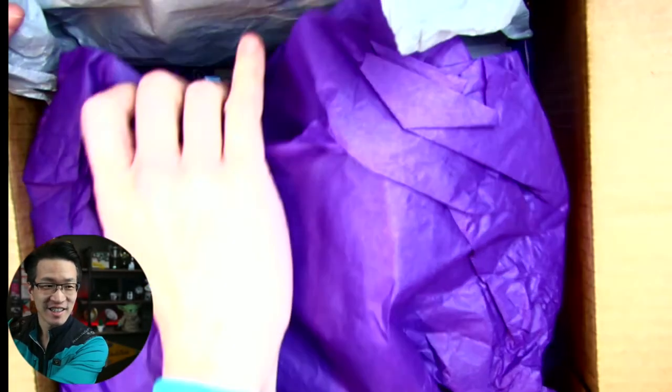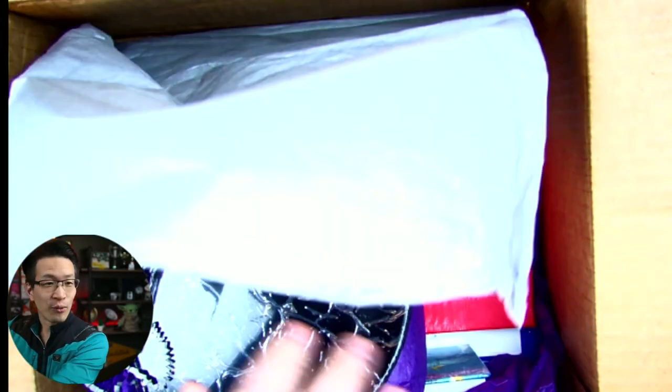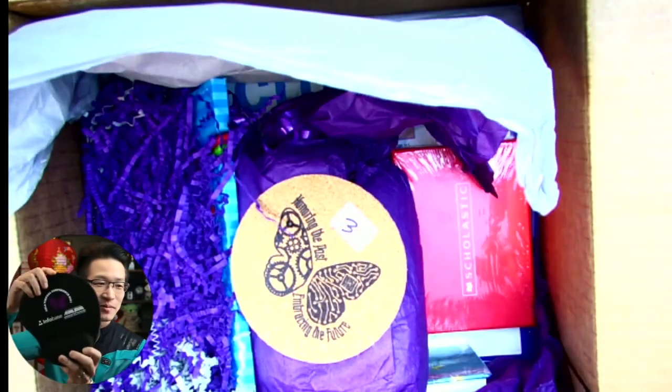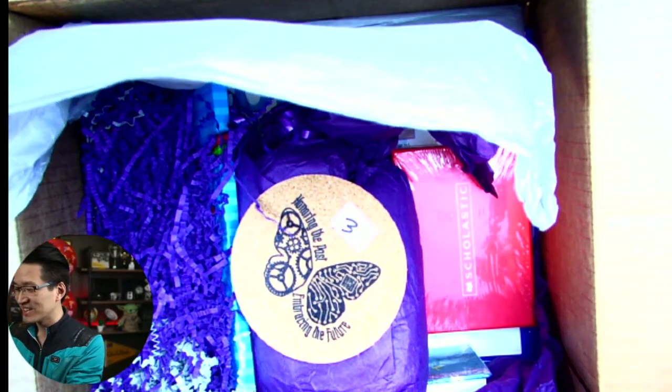California School Library Association — there's just another label. Lots of colored paper. Oh, that's so cool — you see that? It's a mousepad! That is so cool, I love it.